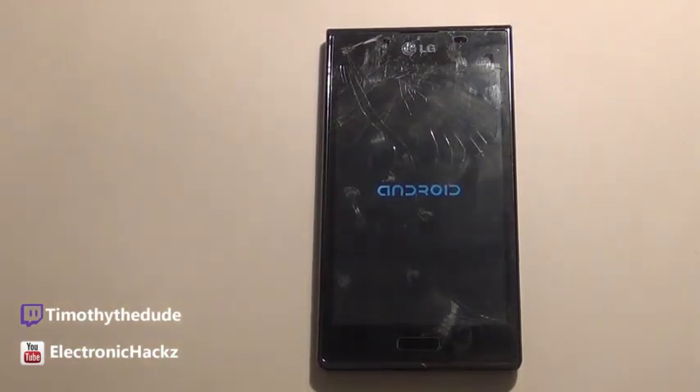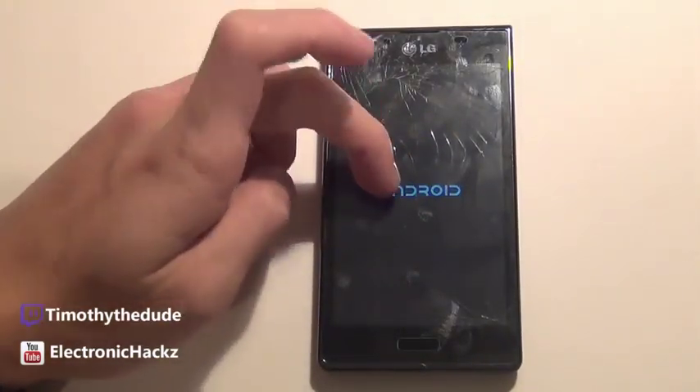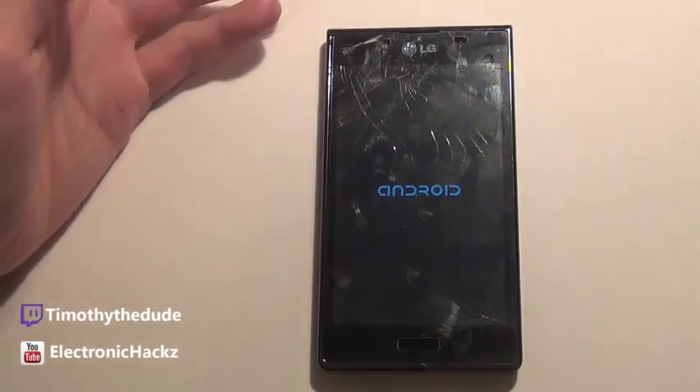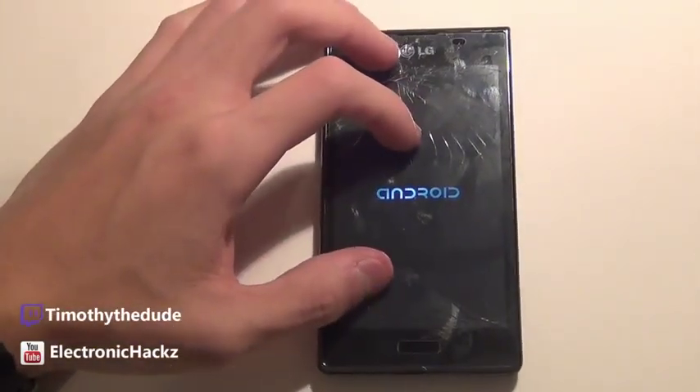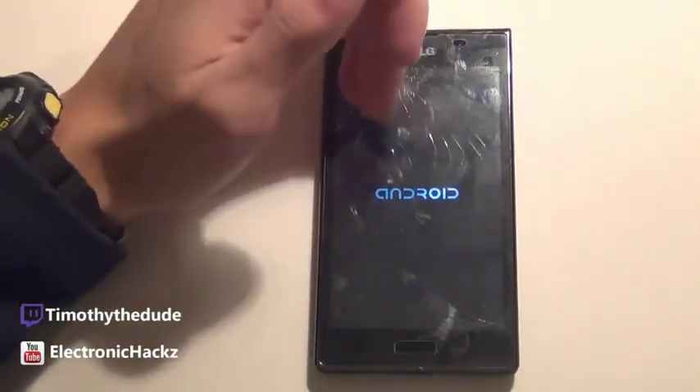We're just waiting for this to boot — it's gonna take a little while on first boot. Feel free to skip ahead a bit. One thing you can see is that the logo is the open source Android logo, not the CyanogenMod logo. I'm not sure why they didn't put their own logo in there, but this is basically the Android logo.